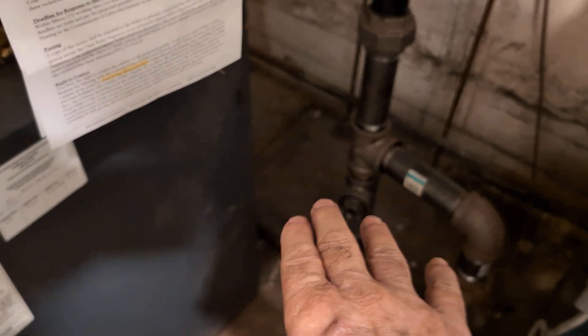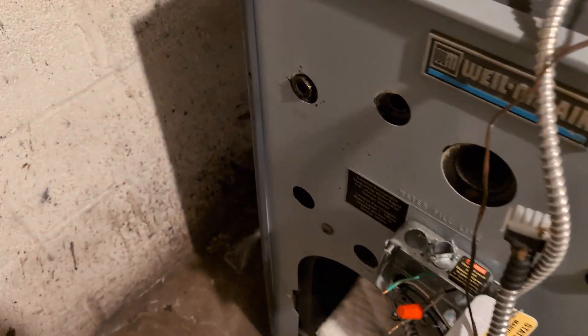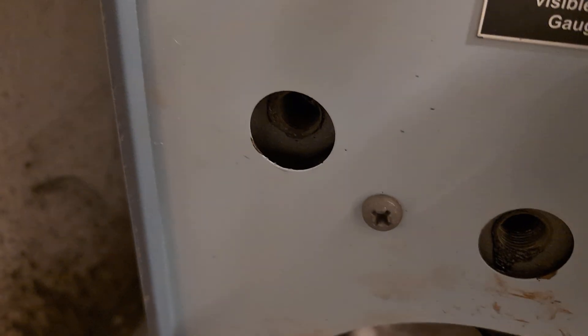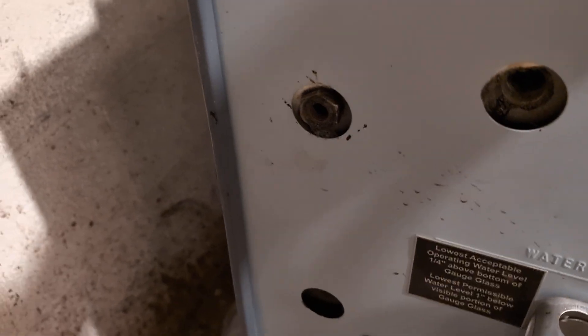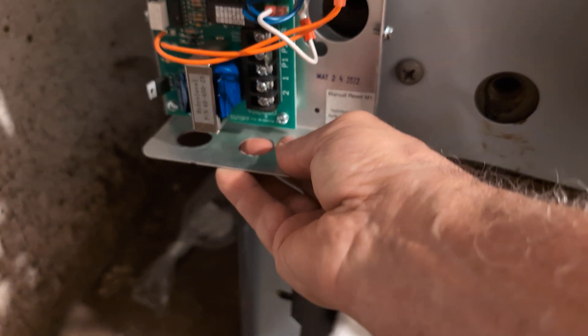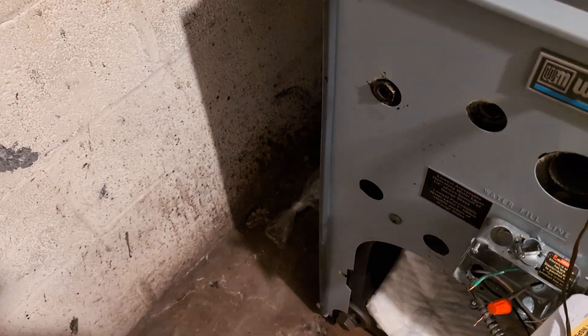What we're going to do is remove it and mount it in the best location — we've had pretty good success mounting it in this hole here. The only issue is this is half inch, so we need a special probe that's half inch rather than three-quarter inch. Then we'll mount the safety control there, just barely clearing the door.